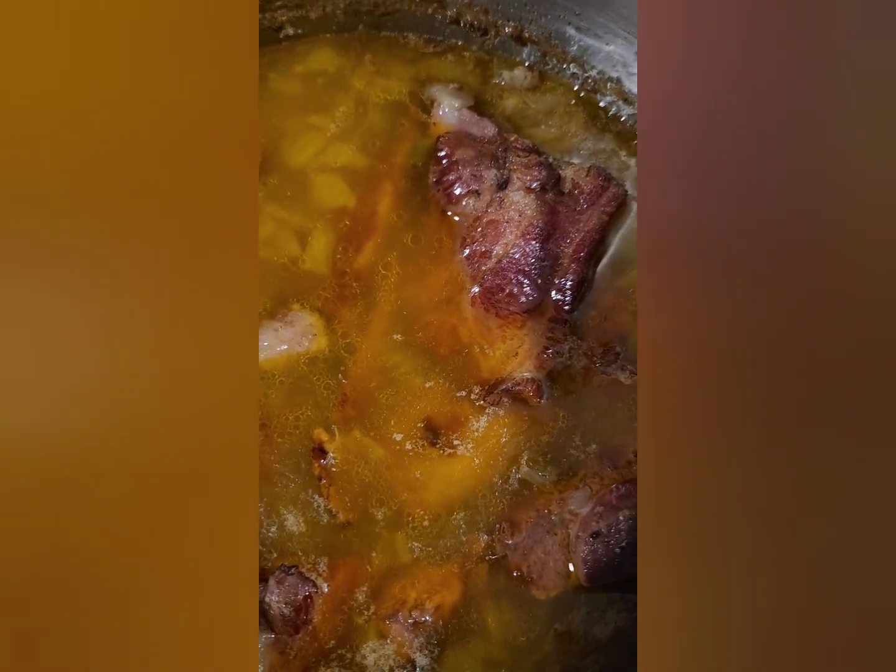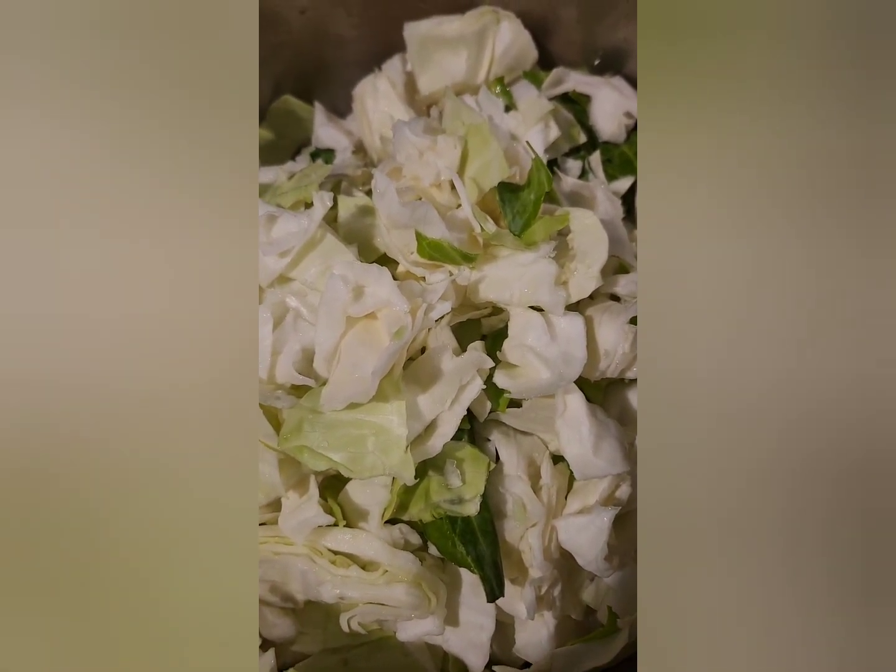Next, let's start on our cabbage. Take your cabbage, cut it in half, then cut it again into fours, then cut it down into fine pieces.